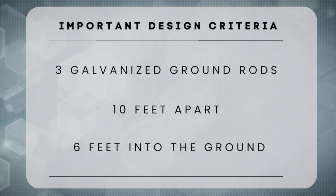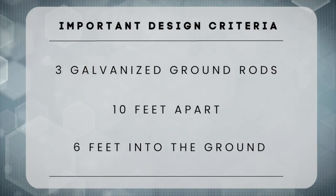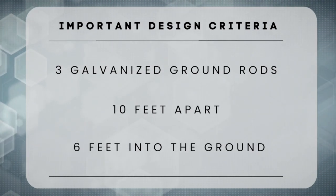We need a good grounding system for that to occur, and there are some important design criteria to make that work. The first is that we have three ground rods, 10 feet apart and six feet into the ground. What we're essentially doing is creating enough surface area on those ground rods to catch any of that current that's coming back on the circuit that the animal creates by hitting that fence. And if people don't currently have that, that's something they can add to their system.